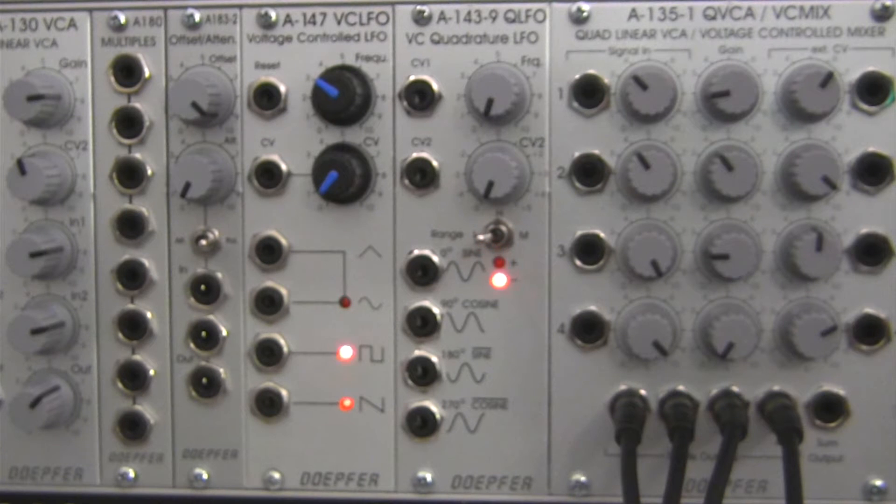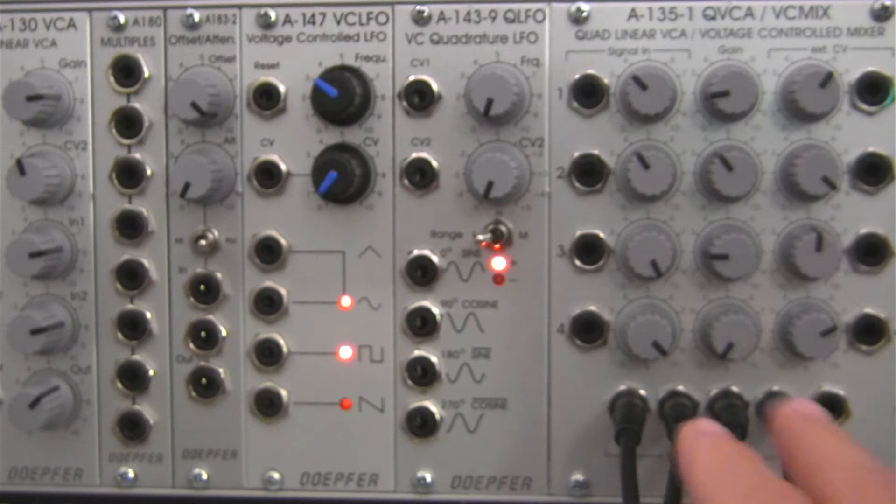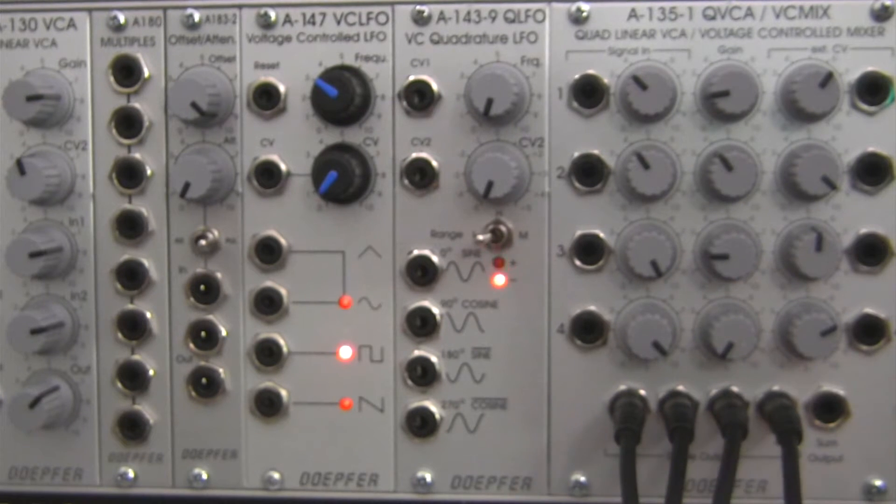Welcome back to another episode of Raoul's World of Sense. I am Raoul. This time around we're going to be doing a quadraphonic demonstration with the Quad Linear VCA voltage controlled mixer. I've already got some stuff patched up here, so let me explain a little bit about this and then we'll get on to the patching, because the setup is actually going to take a little bit of time.